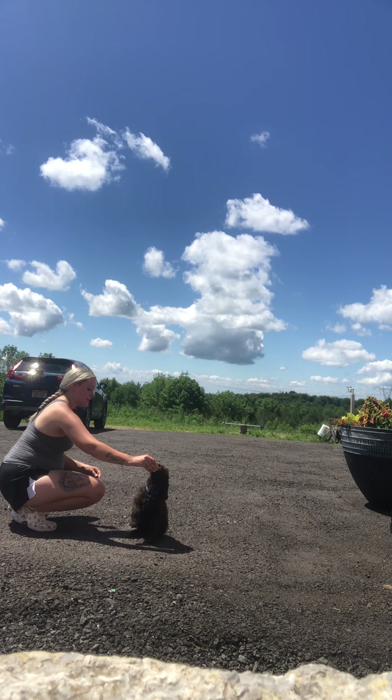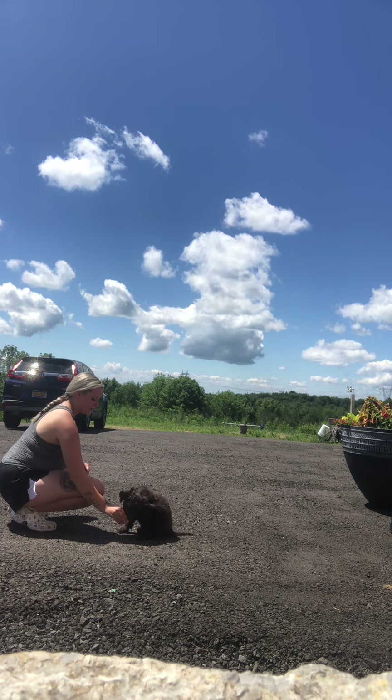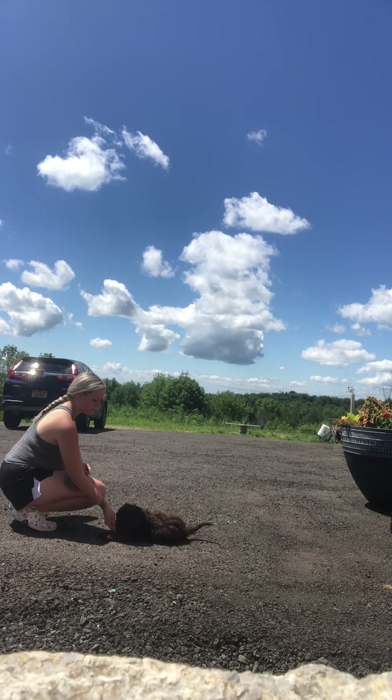Taking that treat, holding it right above his head — that's for the sit. Wait for those feet to be on the ground. And then for the down, I'm going to take that treat and put it right by his front feet. Good down.